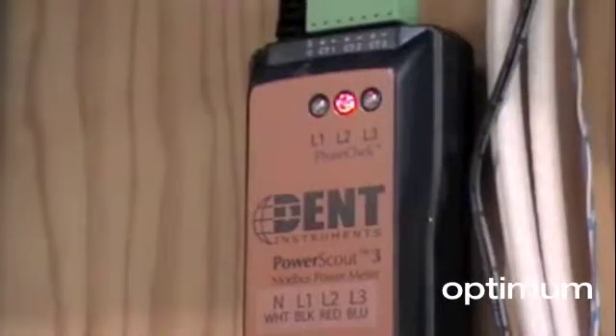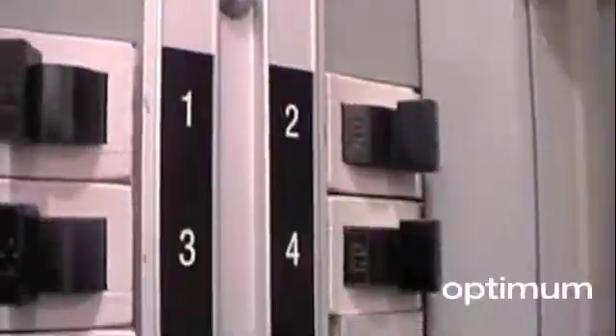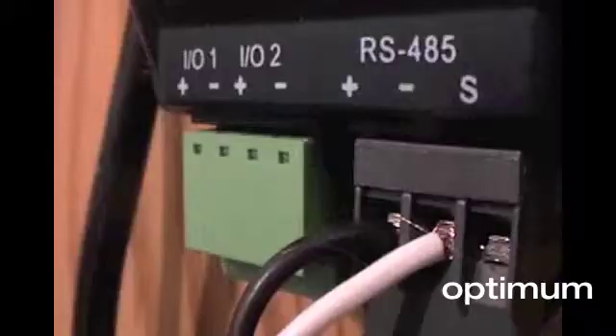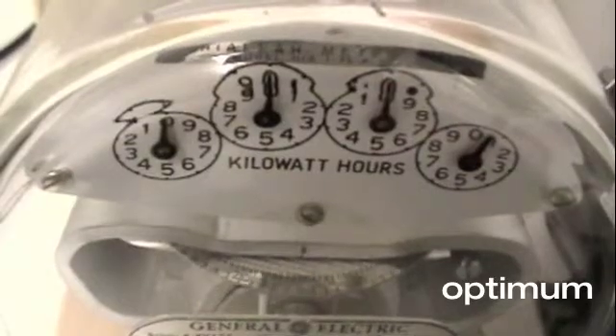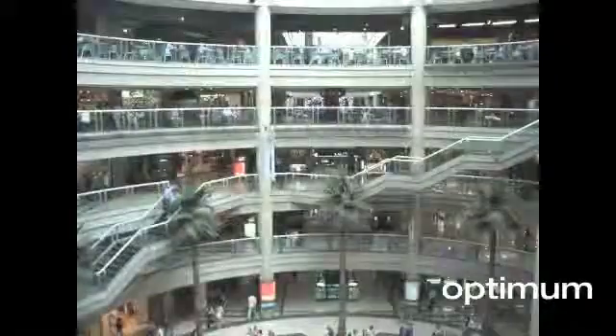PowerScout meters from DEN instruments are high performance submeters for energy measurement. These power meters are designed to measure power consumption and efficiency at the electrical panel and make it available via Modbus protocol. The PowerScout's flexibility, size and ease of use make them ideal tools for gathering detailed consumption information in commercial, industrial, government and retail environments.